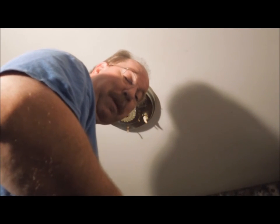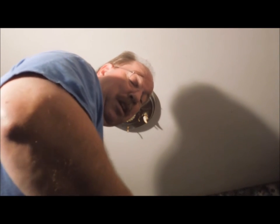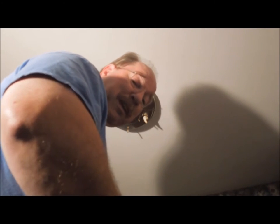The first step I need to do is remove the fixture from the ceiling. I went and turned off the switch in the basement and disconnected the breaker so that there's no power in the fixture. Always want to do that very first thing.